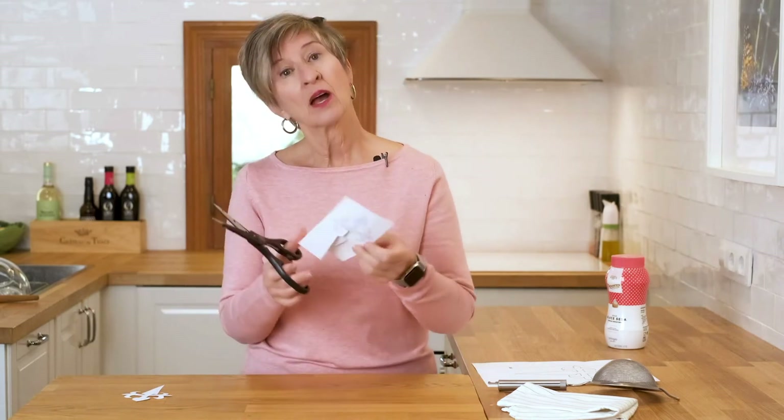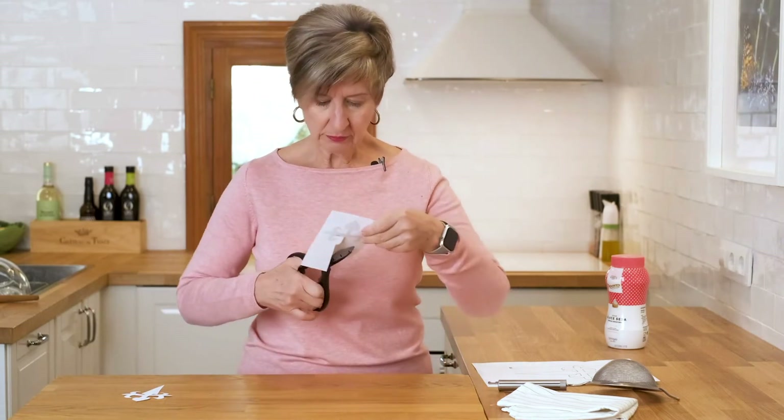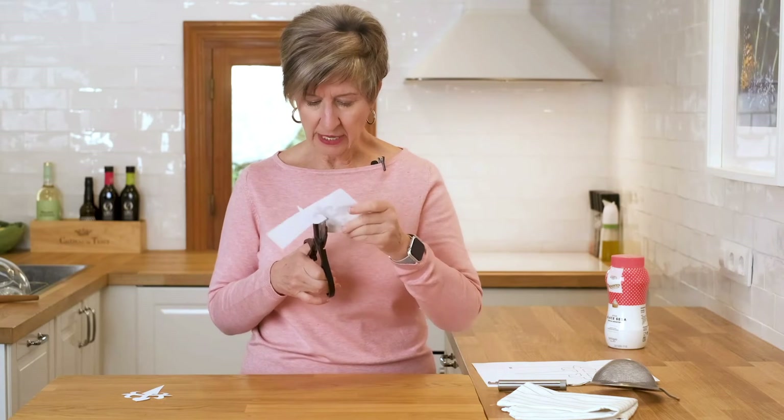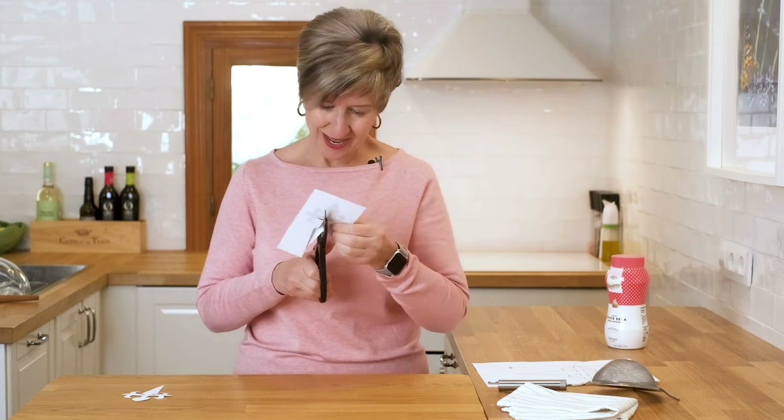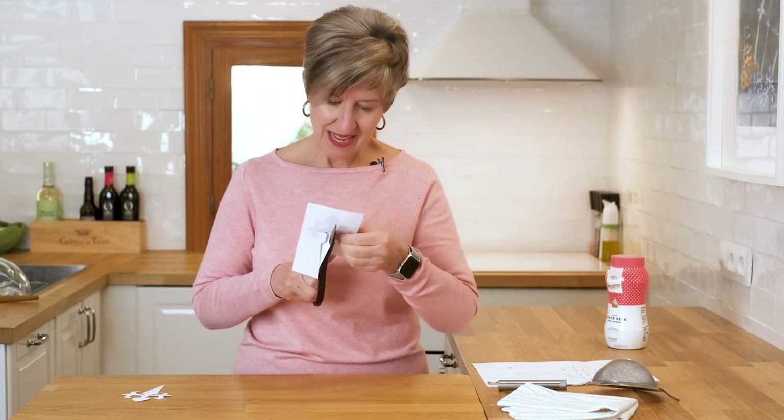But in the meantime while we're waiting, I'm going to keep going on my little project. I have to say it's pretty tough to do — I wish I had smaller scissors like kids do, but I'll get there. I'll see you in a few minutes.